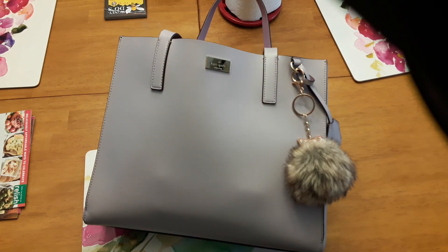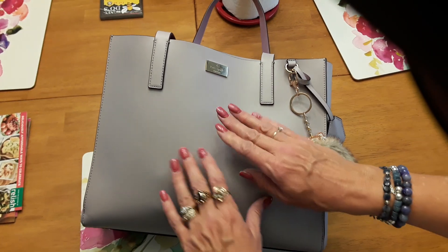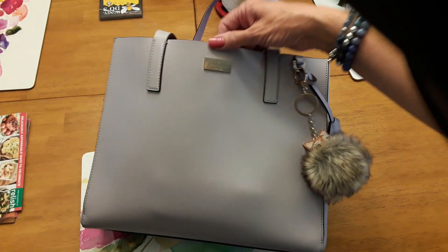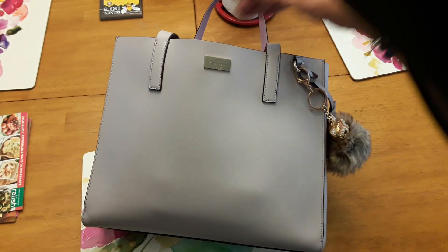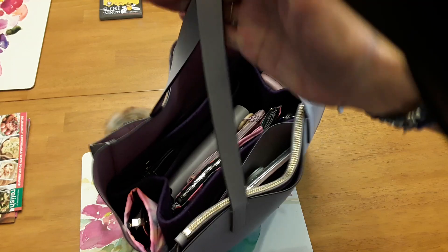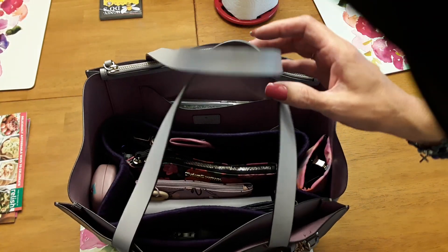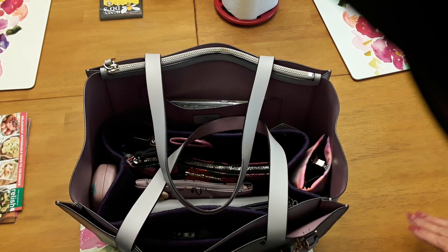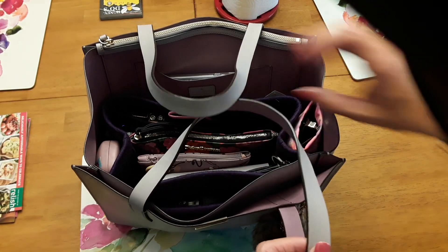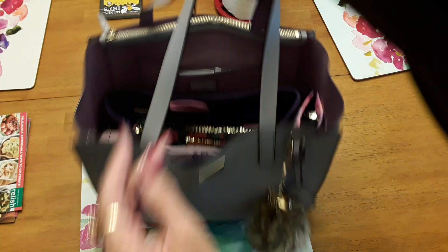Hi everybody, hope you're doing okay. Today we're going to go over a what's in my handbag video. I just got this Kate Spade handbag in a light lavender color and I've got it loaded — really, I've got too much in it. I might have to take some stuff out. Anyway, my name is Cherie, welcome to my channel.